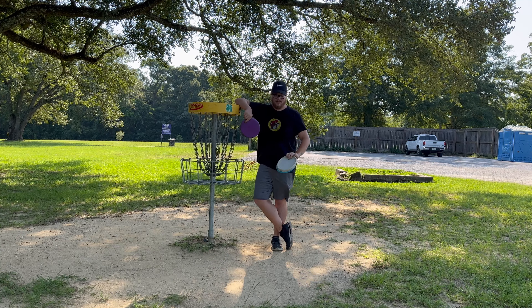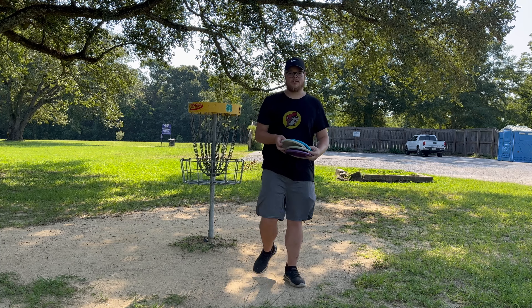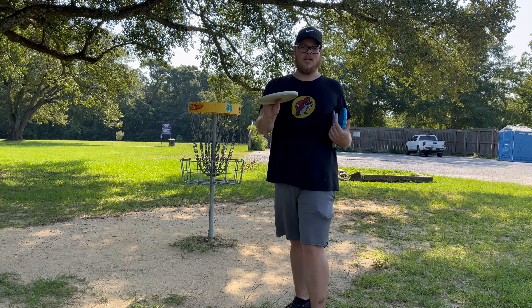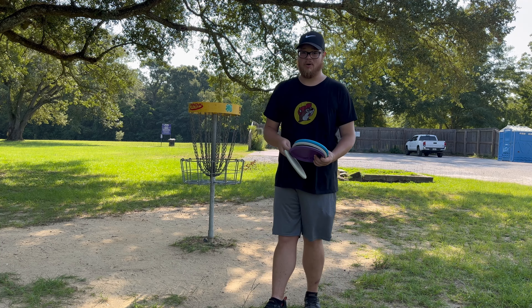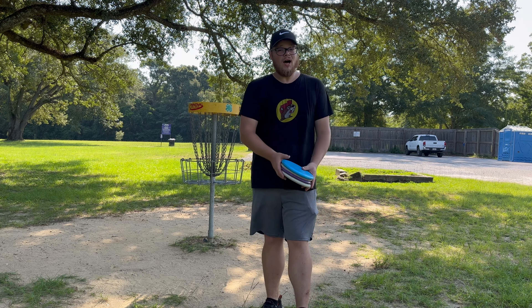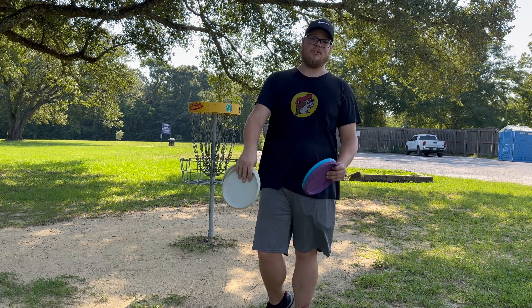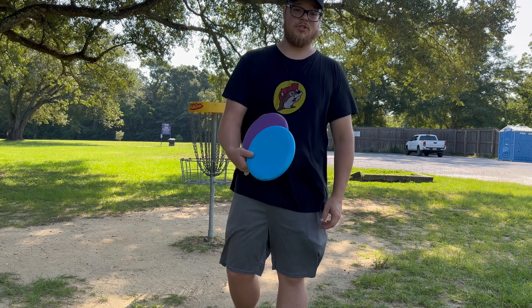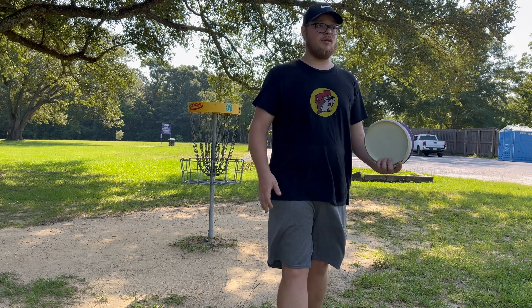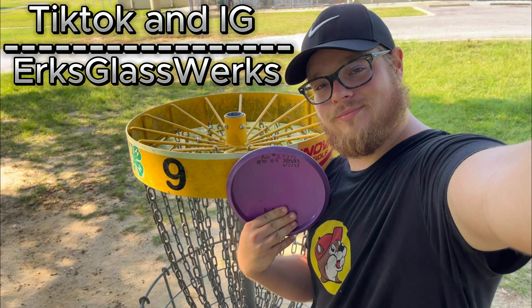First video on the channel — thank you guys so much for watching my review of these Trash Panda discs. These things are absolutely not trash, these things are glorious. If you guys haven't checked them out yet, I definitely highly recommend it. These putters feel really good in the hand — they're a little bit weak and they take some damage for sure, but they feel really good. I just switched from Rainmakers to these as my putting putters. I've only been playing disc golf for four or five months and I've already hit two aces with the dune, and I'm putting pretty well with these inner cores. I love what Trash Panda is doing for the sport and for the earth — these guys are awesome. Definitely go check these out. Thank you guys so much for watching. Peace.